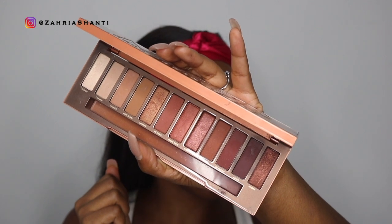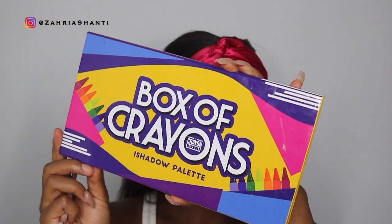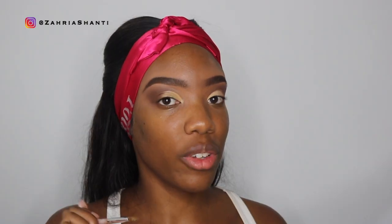Now I'm going back into the Naked Heat palette and I'm using the lightest color, called Ounce, and I'm going to put that on the inner part. I really wanted it to be really really light but this is the lightest color I had. I might have to look for something lighter — I don't know if that's light enough. I'm gonna go into my Box of Crayons palette and use the white color. Hopefully that gives me the look I'm looking for. I didn't OD on the white — that's helping a little bit.